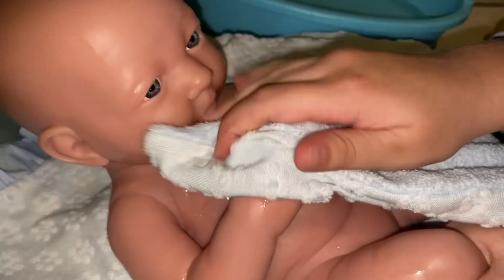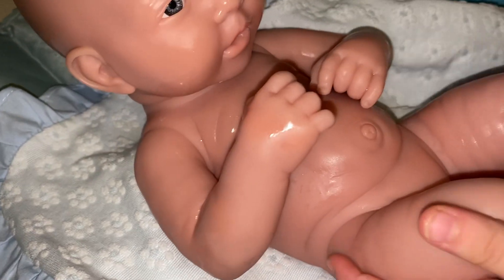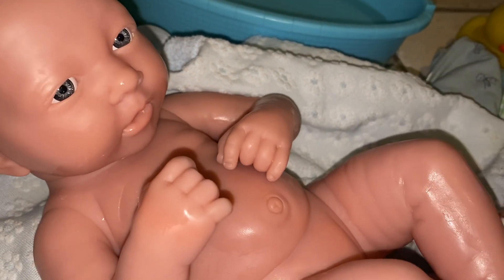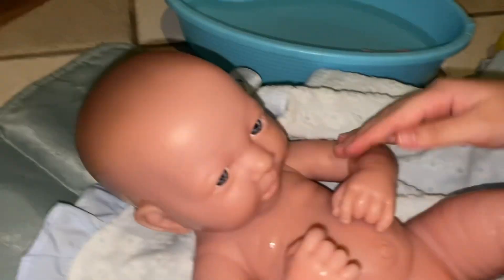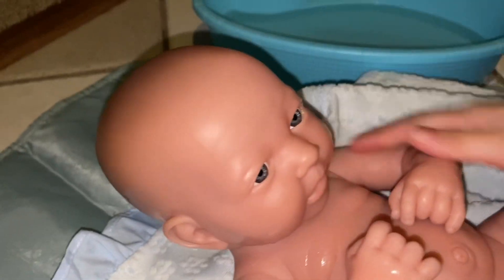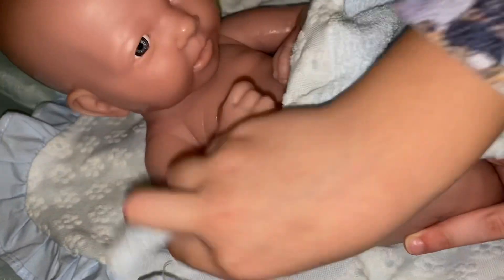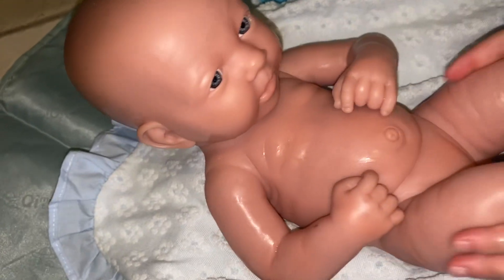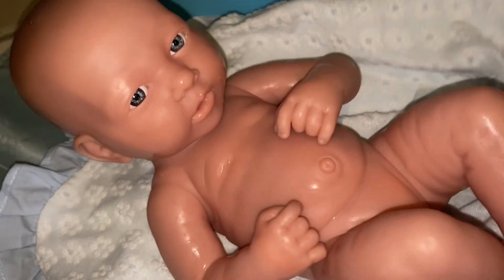I'm almost done but there's so much redness, so I'm going to wrap him a little bit. Then I'm going to have to get some baby wipes and wipe him a little bit. This is what he's going to be wearing for nighttime — he's going to have these green and white ones right here.